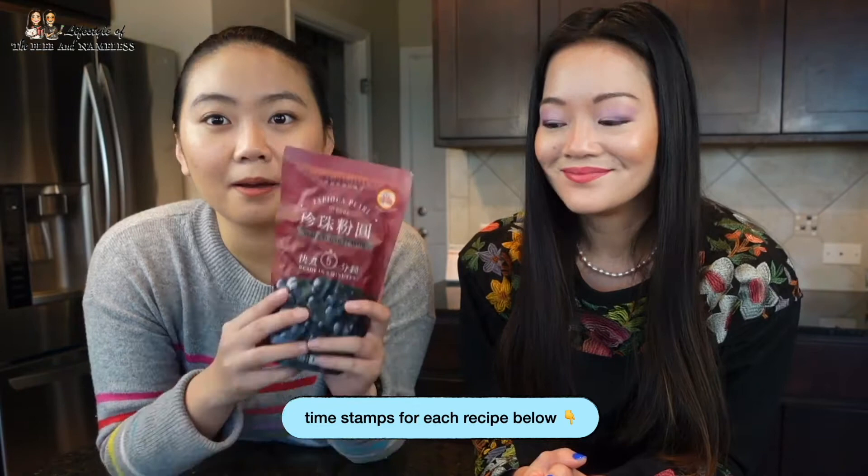By the way, if you haven't seen our Houston food tour video, we'll link it right here above my head so you can check it out. Without further ado, we're going to get started. To make bubble tea, you must buy bubbles.